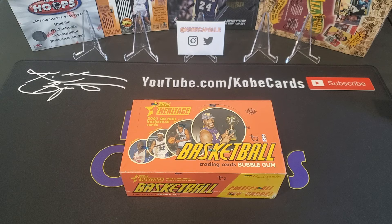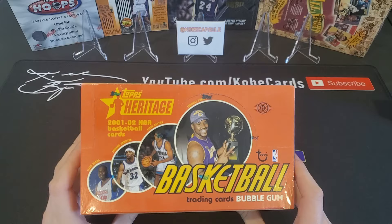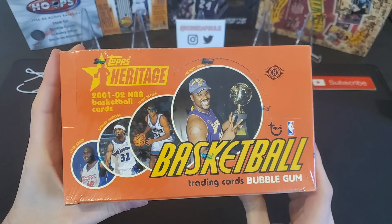How is it going everybody and welcome back to my channel, Kobe Cards. Today is going to be a fun day, but it's going to be a long break we have here. We have got a hobby box — the Hobby Edition of 2001-2002 Topps Heritage. This is awesome. This is coming off the 2000 year where the Lakers won the NBA Finals.